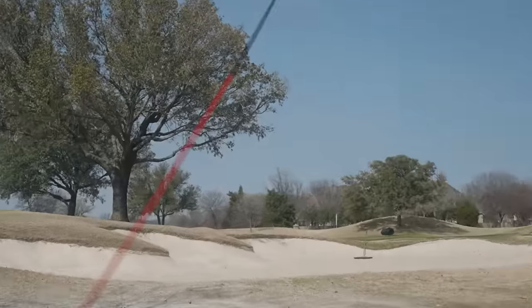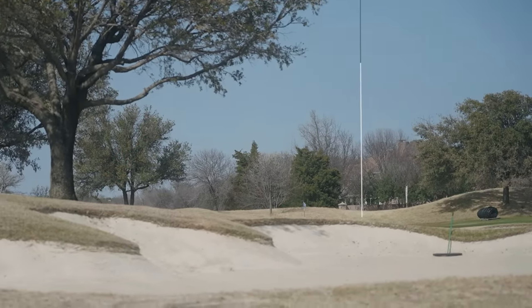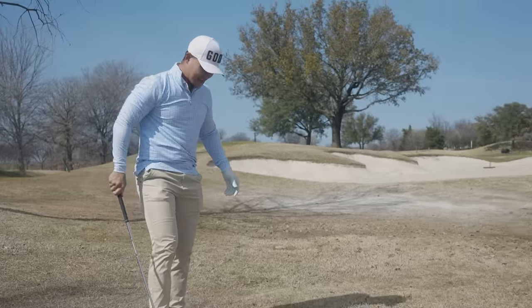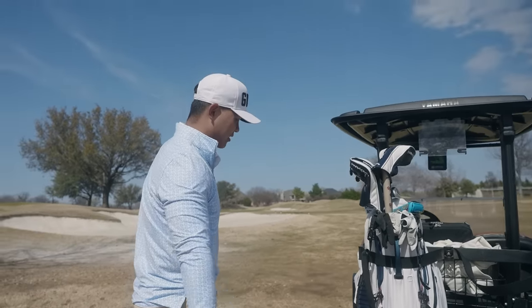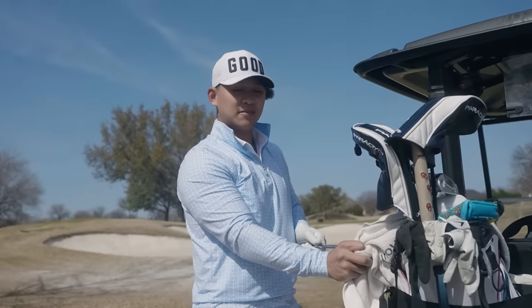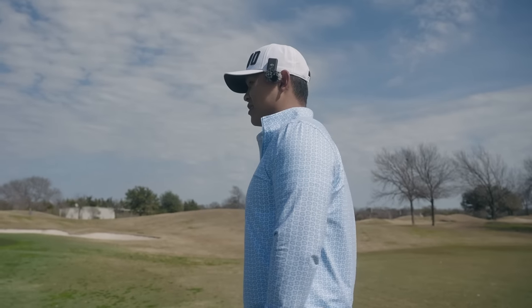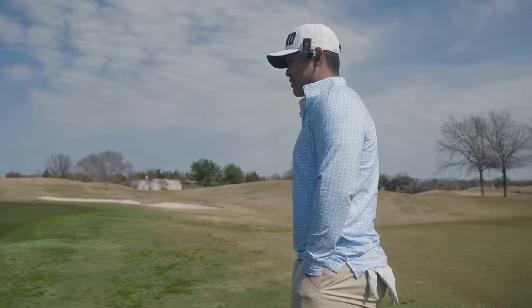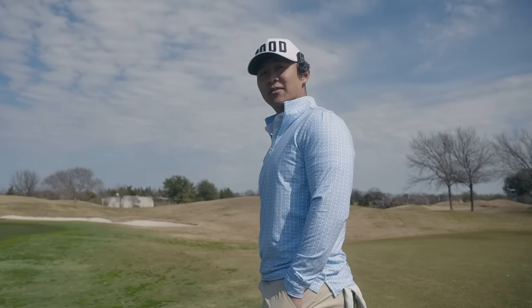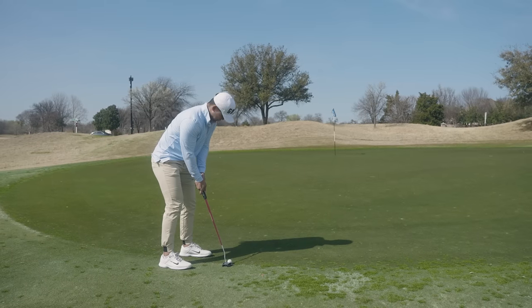I think I barely chunked that thing. You get these weird thin lies off this stuff — there's like no room between the ball and the grass. We got a long putt, maybe 60 feet, right to left. I guess every one of my putts has to move right to left too, huh? You've got to draw the putts. I tend to do that anyway.